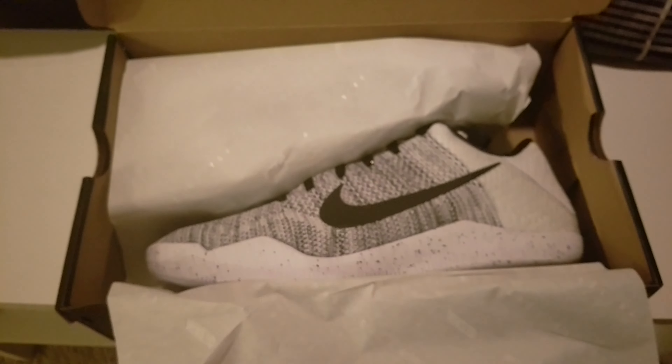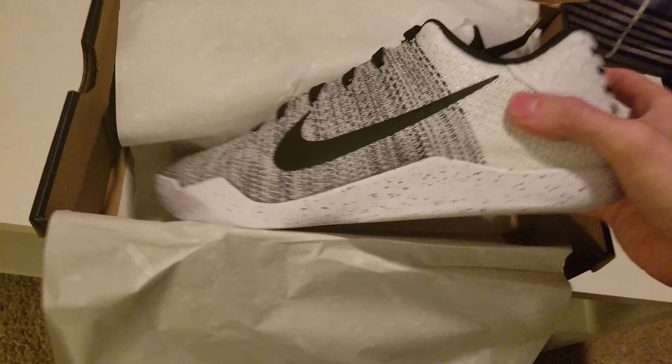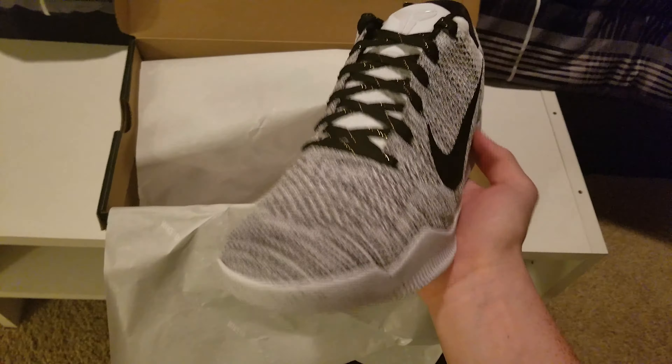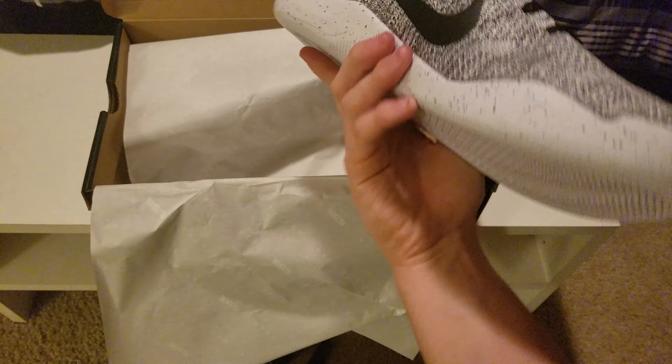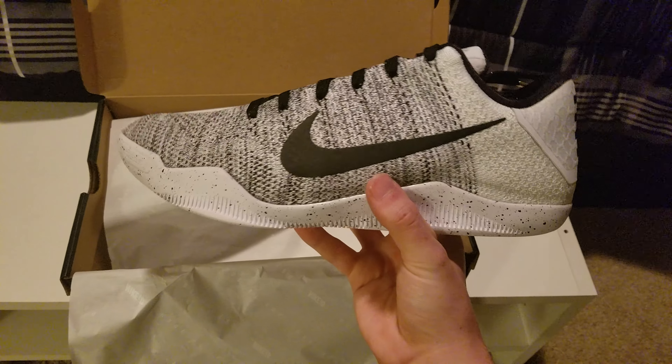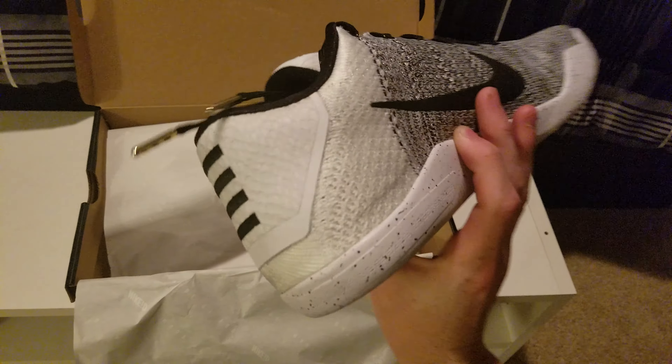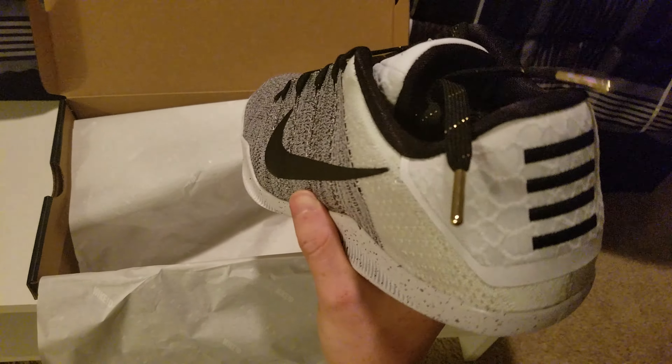Does this have the 'Made By You'? It does — 'Made By You,' awesome. Oh damn, son! In case you guys don't know, these are the Kobe 11s — and holy mother, these are dope. These are fresh AF bro, these are nice. You have the Kobe signature right there on the back, and dude, the ends of these laces are dope.